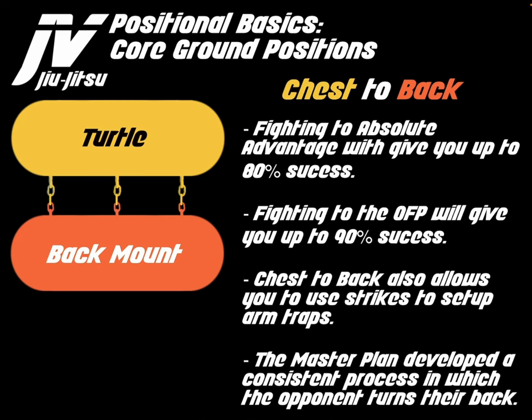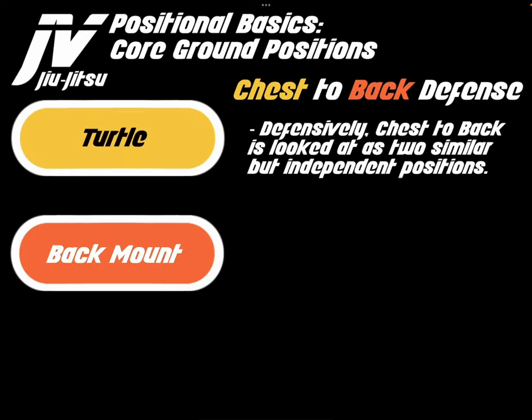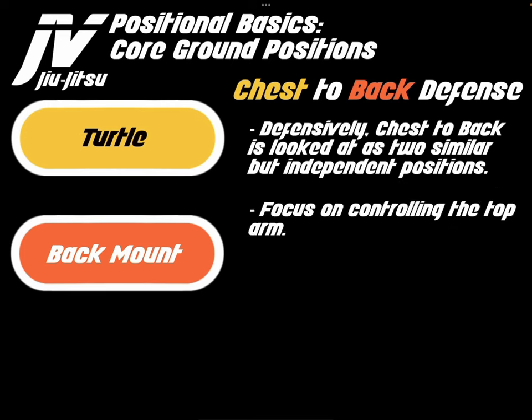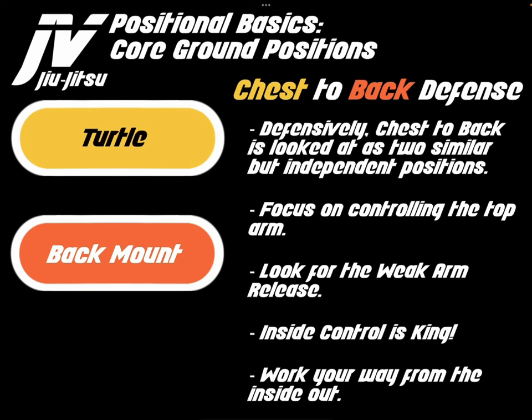The Master Plan developed a consistent process in which the opponent turns their back. Defensively, chest-to-back is looked at as two similar but independent positions. Focus on controlling the top arm is key. Look for the weak arm release to easily escape back to guard. Inside control is king — work your way from the inside out in order to break the grip and establish control on the top arm.